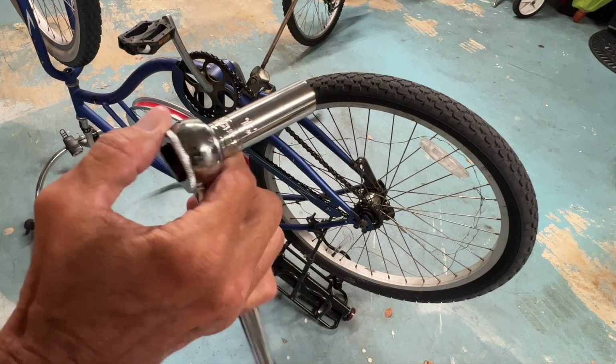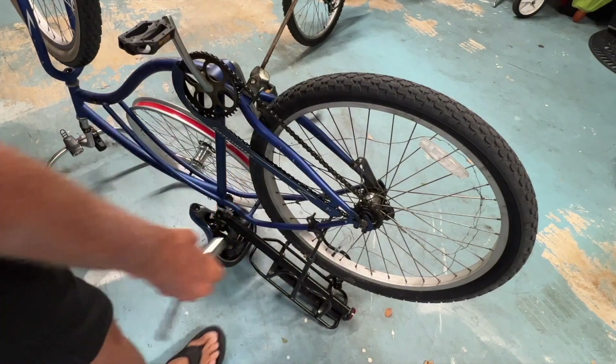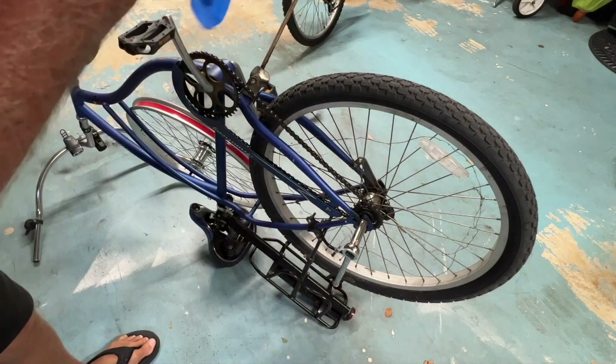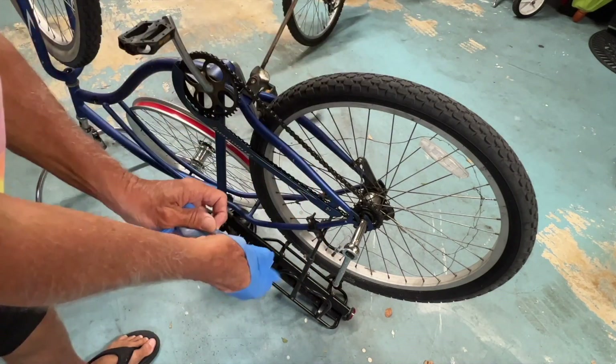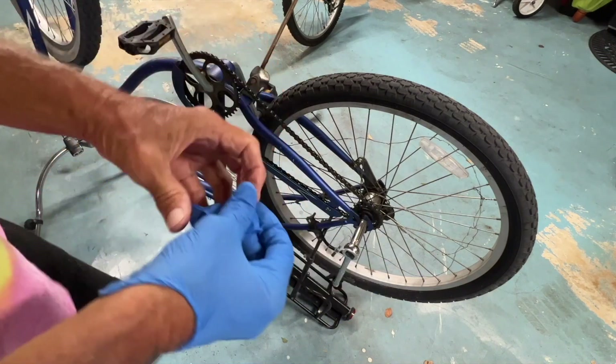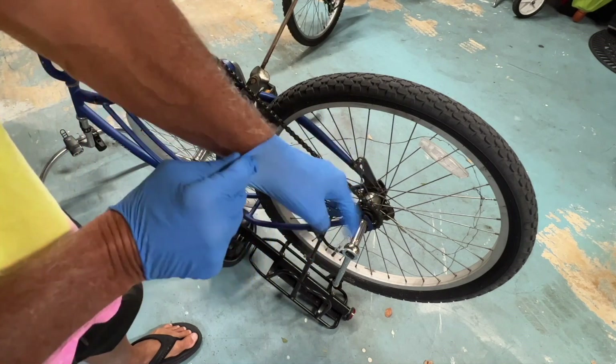I've got a number 15 ratchet ready to go. So we don't get grease on all of our hands, let's use these gloves. Slip them right on there. Problem when you use the gloves — you can't turn the camera on and off. So that's kind of... all right, there we go.